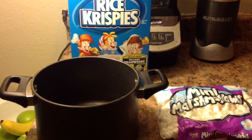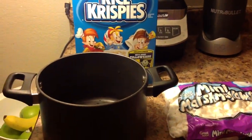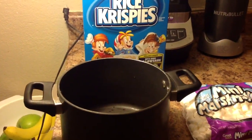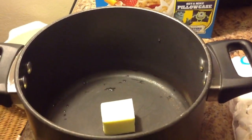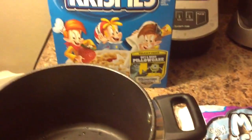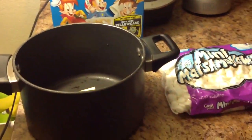I'm going to be making Rice Krispie Treats and I'm going to use them to make a 3D Elmo cake topper. This is my first time making them, so I just got the recipe off the web.